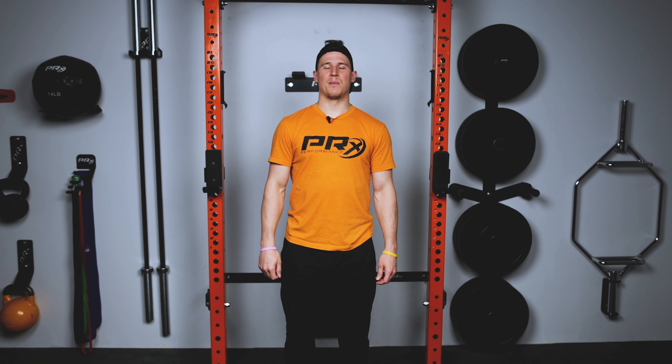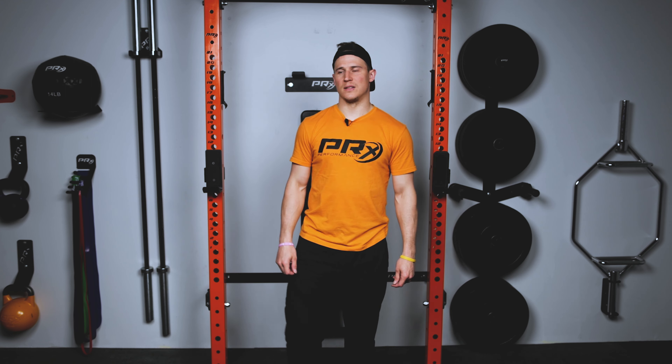If you like this video, give it a big thumbs up, subscribe while you're here, and hit the bell so you'll be notified when our next video drops. As always PRX family, stay safe, stay healthy, and keep chasing those gains.